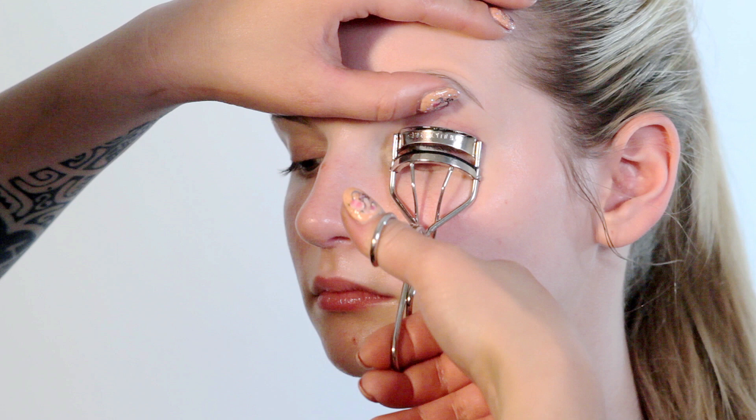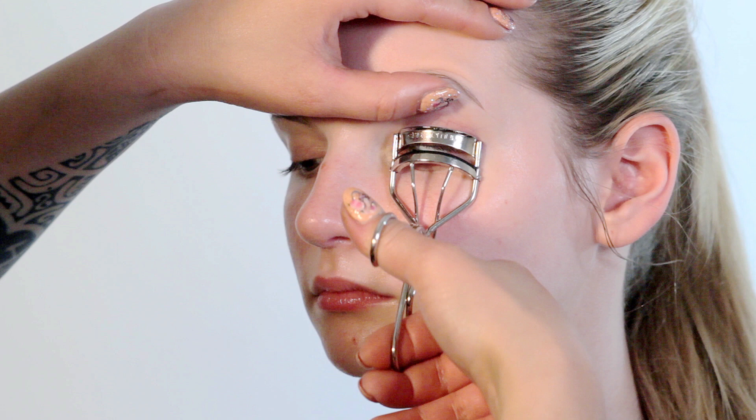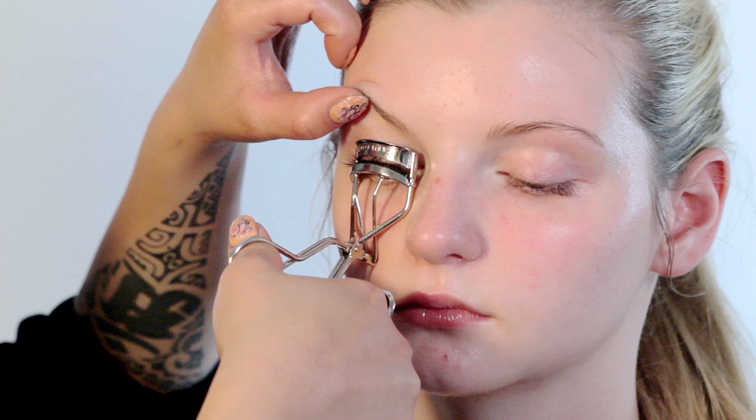The first thing to do for your beach look is to curl your eyelashes. I really like the Shimora eyelash curler. I know it looks the same as all the others on the market but it's really the only one that works. Make sure when you curl your eyelashes to curl it once really near the lash line and then once a little bit further away, so you get a lovely nice curl from the sides rather than a kink.